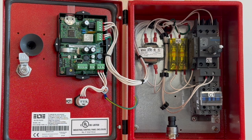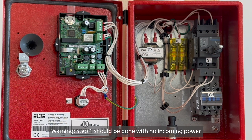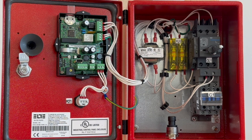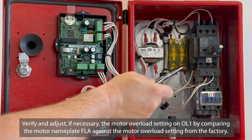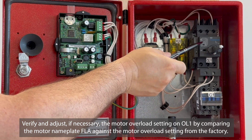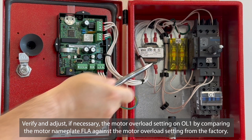Warning: Step 1 should be done with no incoming power when the controller door is required to be open. Step 1: verify and adjust if necessary the motor overload setting on the OL1 by comparing the motor nameplate FLA against the motor overload setting from the factory.